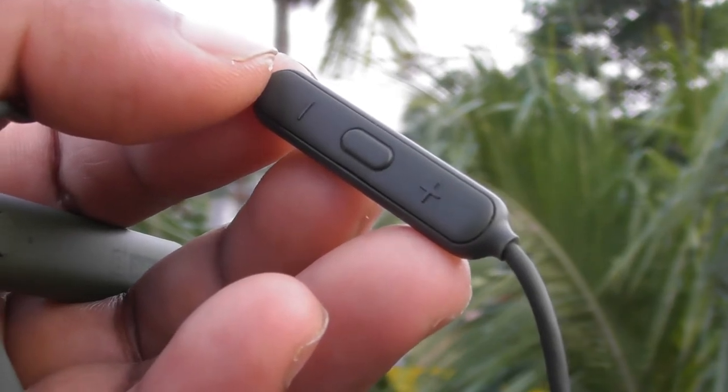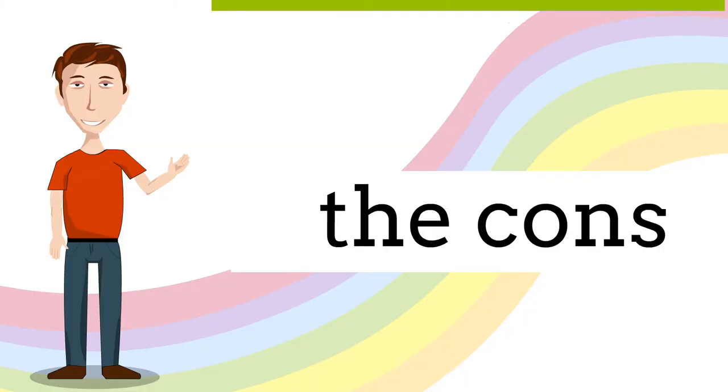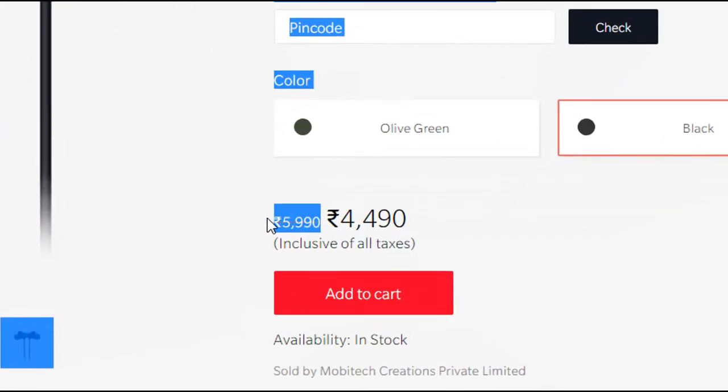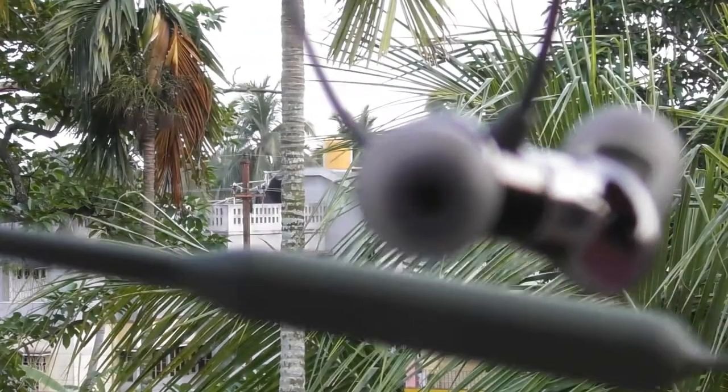I love the carrying pouch, which is magnetic and really premium. Now let's head to the cons. Number one: not value for money, and definitely not premium earphones in terms of sound quality.